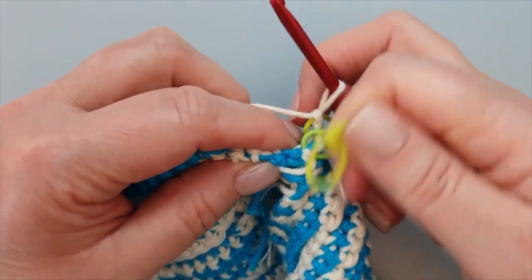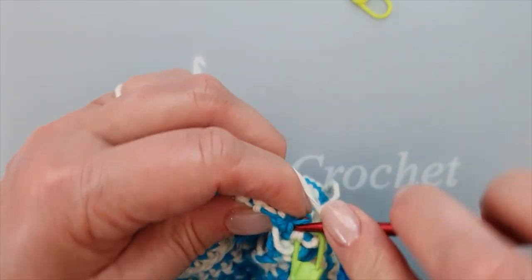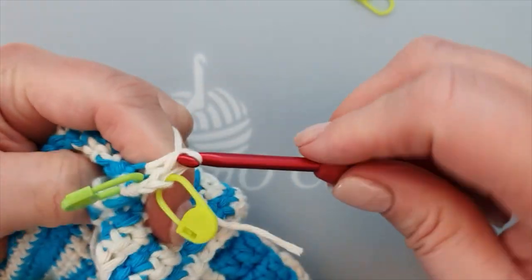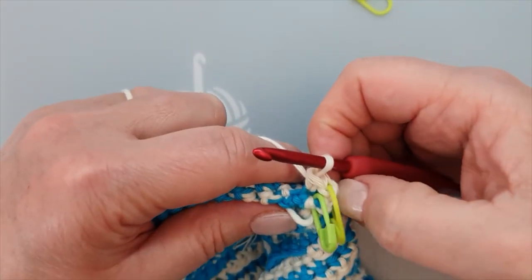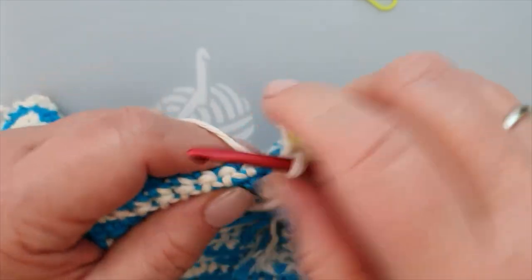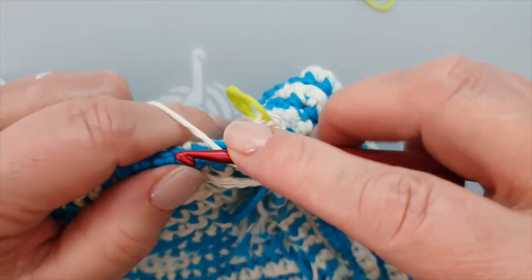I'm going to pull it a little bit and put my hook immediately through it - this one is my first. The first rows are always a little bit harder than the next ones; it's really only the first round. This will be my first single crochet - see, this is my corner, and this will be my last stitch. Then I connect front to back and we do 23, which will be quite a challenge because we have to find our stitches.